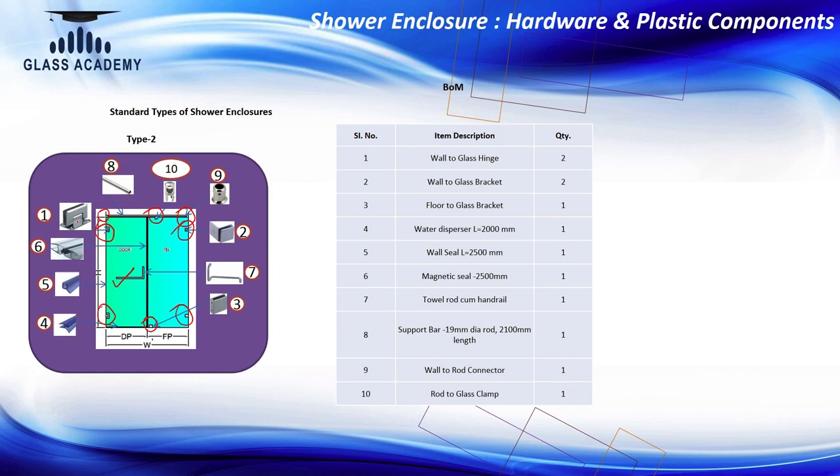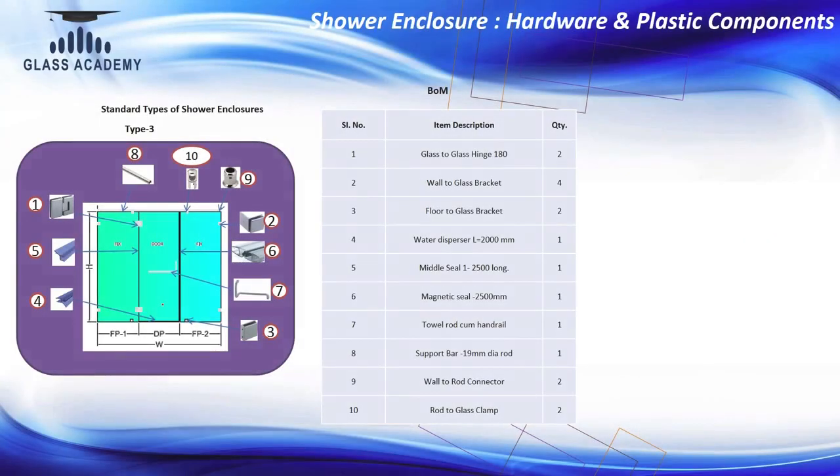Those are the basic components for Type 2. Apart from hardware, of course, there are also plastic parts. When it comes to plastic parts: one magnetic seal in between the fixed and door panel — because when the door is closing, water should not come out from that space. Then wall seals on both sides, and one water dispersal seal at the bottom so when you open the door it takes the water back in.